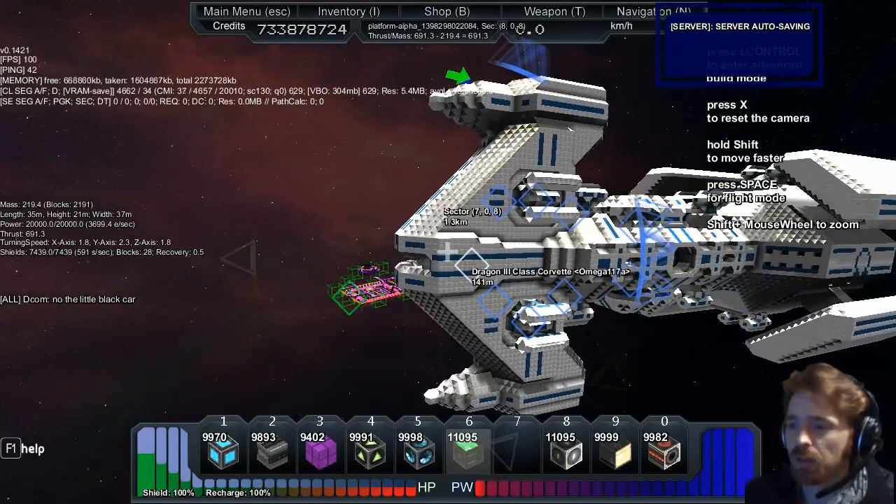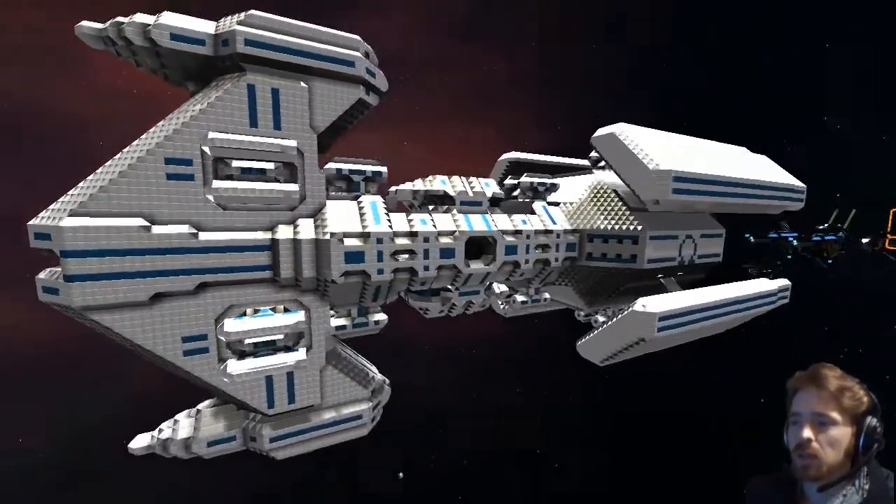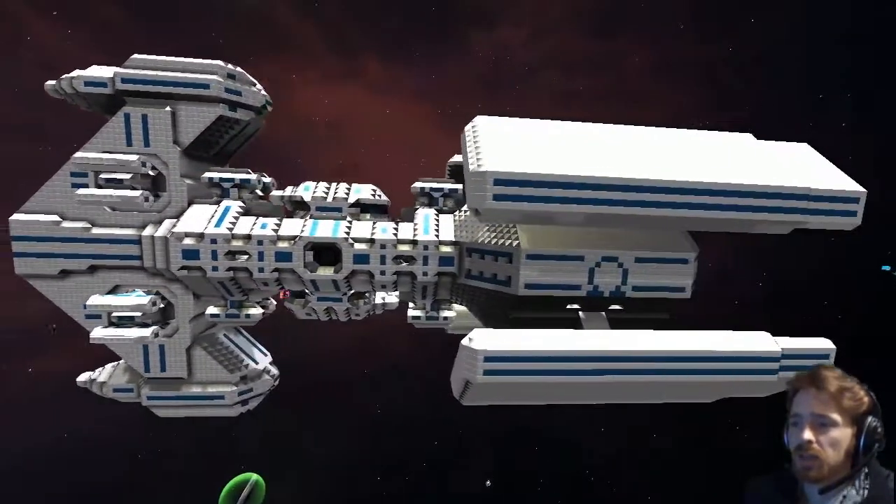I'd love for him to tell me more about this ship. The name again is the Dragon Three Class Corvette by Mega 117a, and like I say, it's lovely.